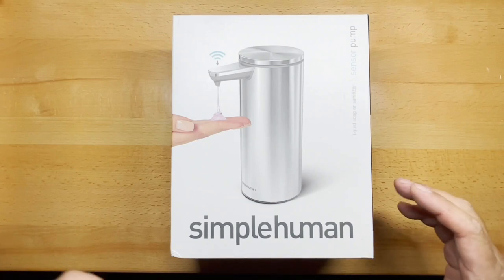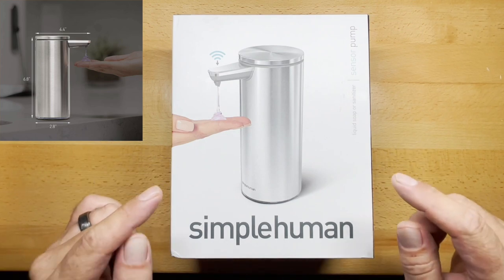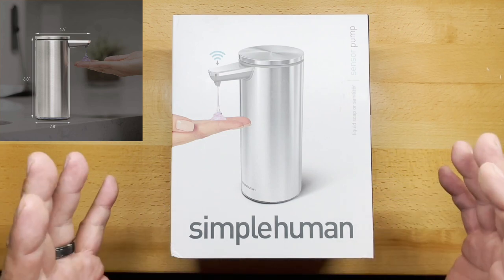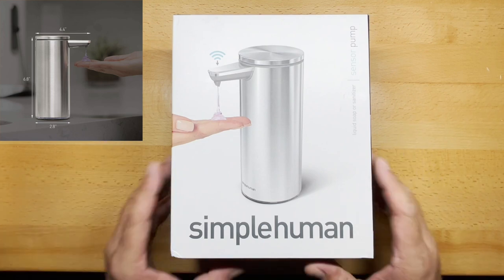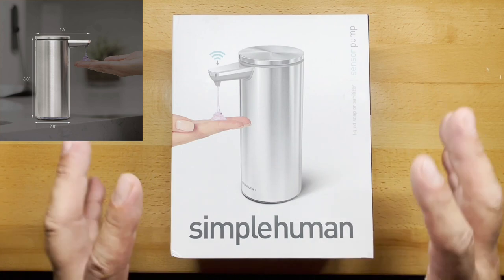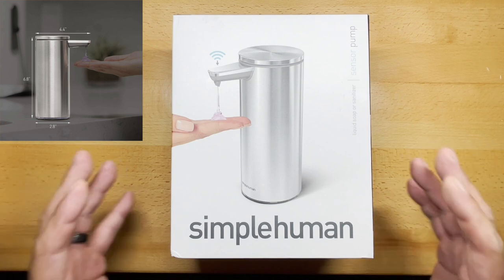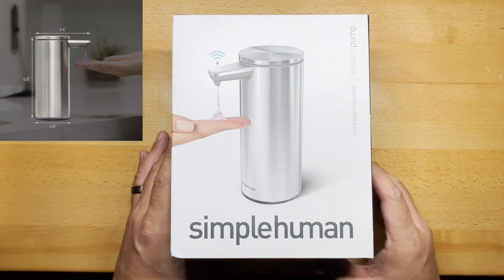Welcome back to the Tool Crib. Today we're going to be looking at more of a kitchen or bath tool. I actually purchased this one for my master bathroom because I already own this particular pump. I bought this same pump a couple years ago for my wife to use in the kitchen, and it has performed absolutely flawlessly.